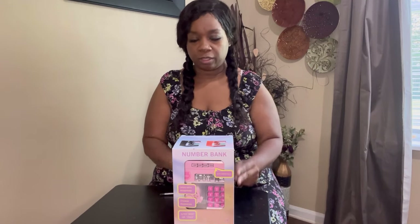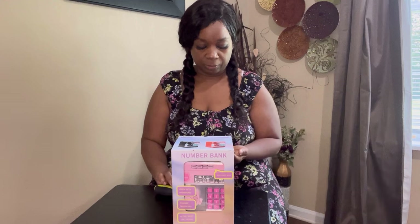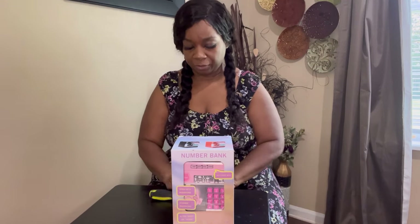All you need to get it started is a battery. This is a full unit and I have three double-A batteries, so that's what you need to get this to work.